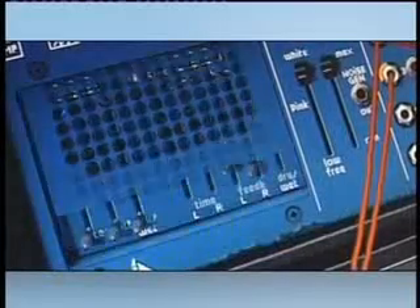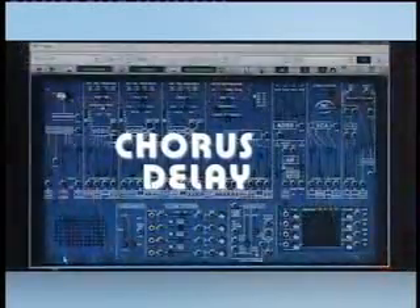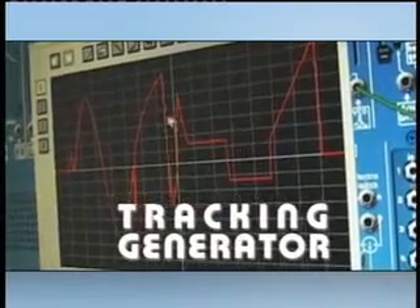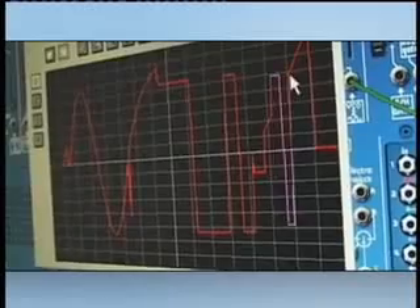One of the added features that you can find in Arturia's ARP 2600V is the chorus and delay, which is hidden away behind this grill for those who prefer to see the synth as the original player might have. The tracking generator, another addition from Arturia, allows you to draw your own control signals.